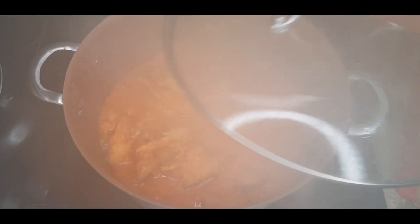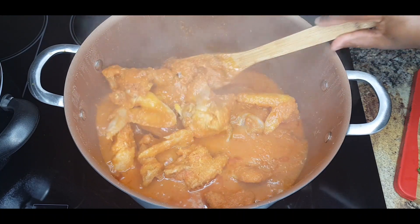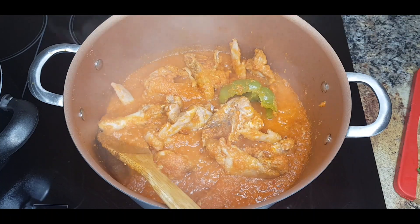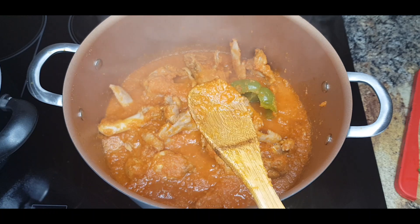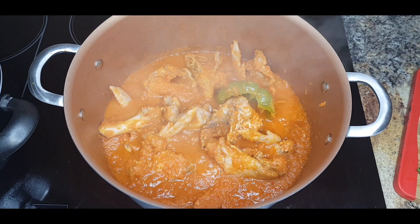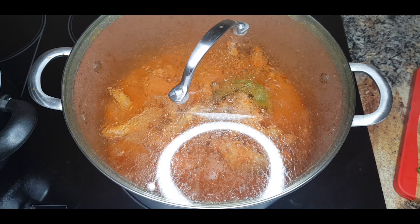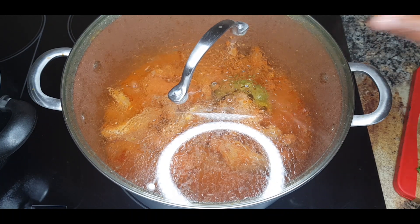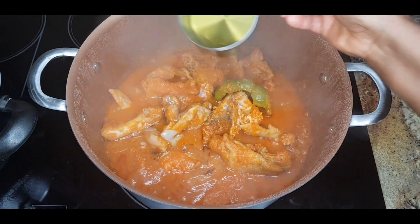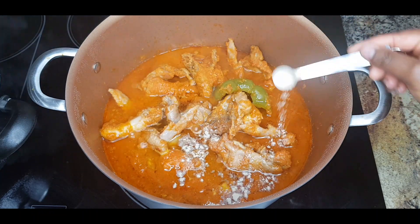Let's check and stir to see how it's cooking — oh, look at that! Trust me, once you add some carrots to your stew, it helps to kill that sour taste from the tomatoes. Now you have to add in your vegetable oil. I'm adding in half a teaspoon of white pepper.